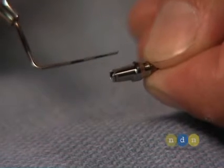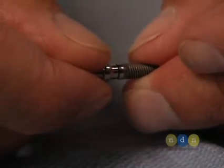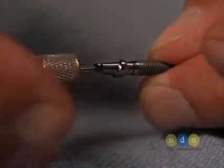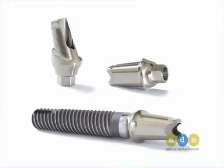The contour abutment comes in a variety of flares and collar heights. The HexLock Contour Abutment gently seats into the implant and is tightened down with a 0.5 millimeter screwdriver. This can be done immediately, or it can be done in a more traditional delayed fashion.